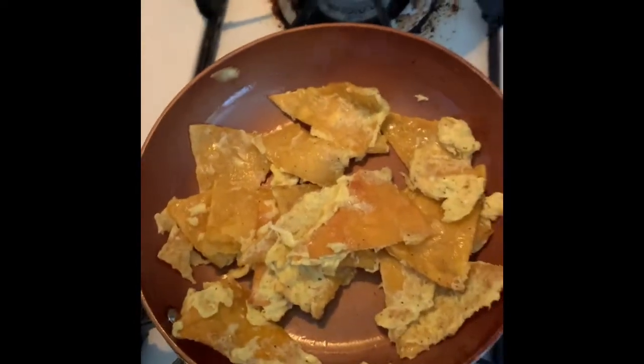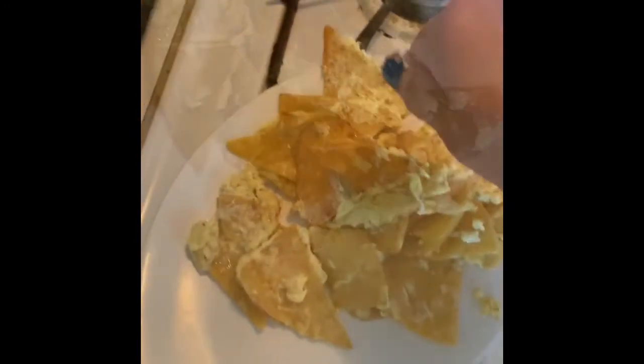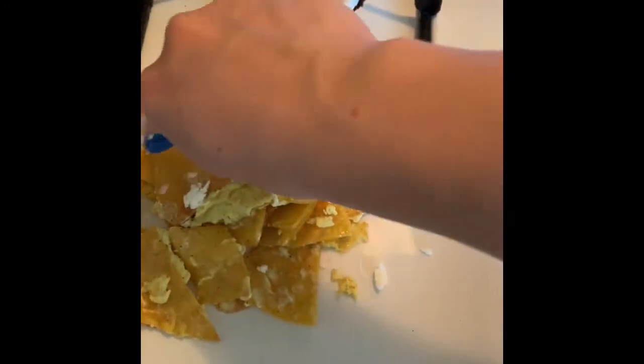So it's pretty much done — you're gonna turn it off and then put it on your plate.